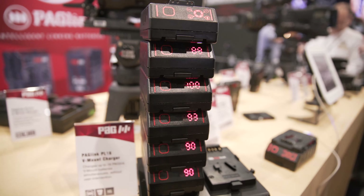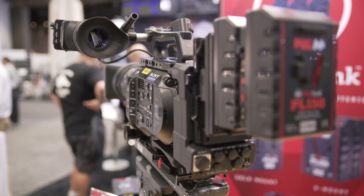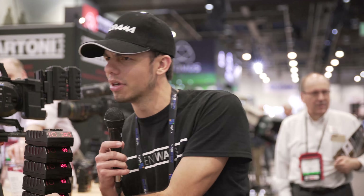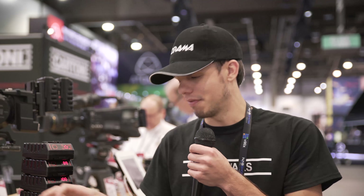I think this will definitely be something I'm going to be buying for our FS5s, FS7s, and Reds. I think it's going to save me a lot of money because those V-mount batteries are not cheap. These are coming in at around $500, which is totally reasonable — I've paid well over that for V-mount batteries. So that's very reasonable, especially for the system.